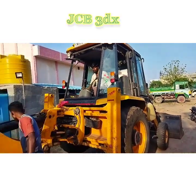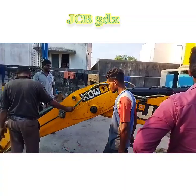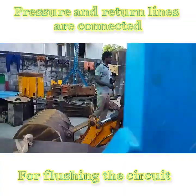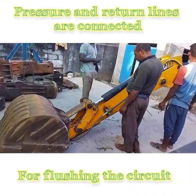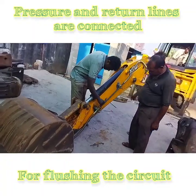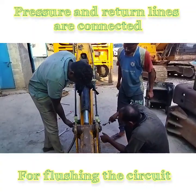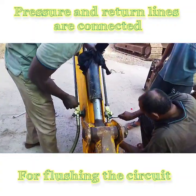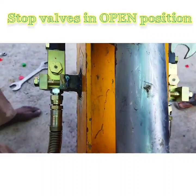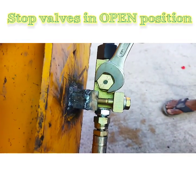Hi friends, this is Subhapati. I am going to give you a small video presentation on the piping kit installation and commissioning of a hydraulic rock breaker. This rock breaker is made by Dosco India Private Limited and this particular model is very popular in the market. Customers are very well aware about the performance of this product and they are happy too.